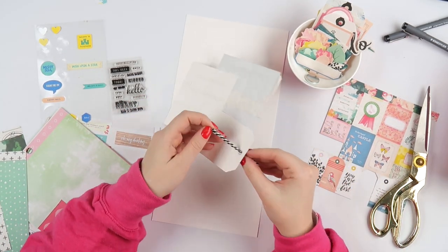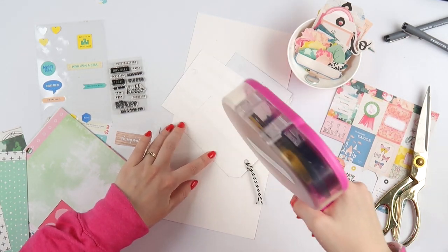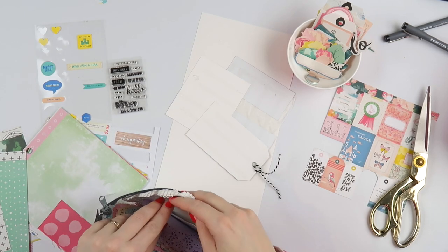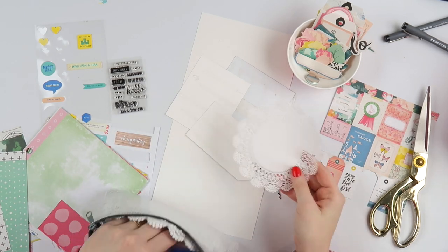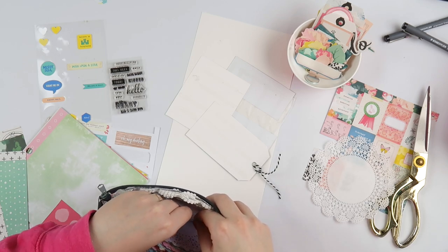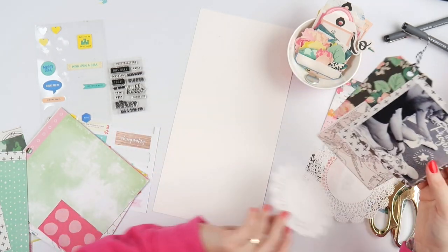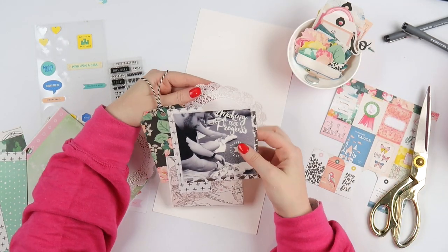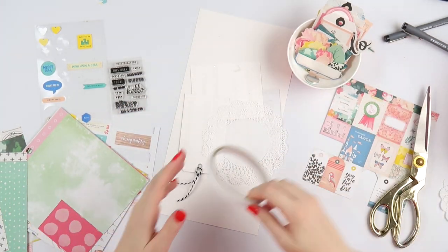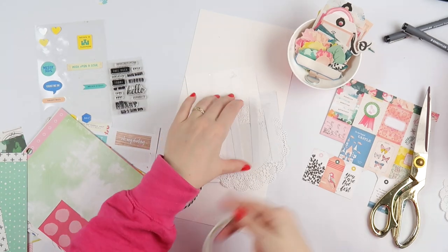So I'm using the February Citrus Twist Pocket Life kit and I freaking love this kit. This is the third or fourth page that I've made using it. I wanted to show you that with this kit crashes series, you don't have to use the kits for the type of scrapbooking that they're designed for. This is designed for pocket pages, and of course this is not a pocket page — this is a layout.